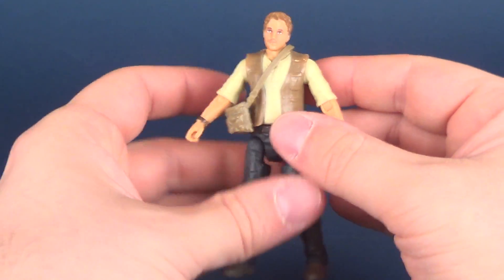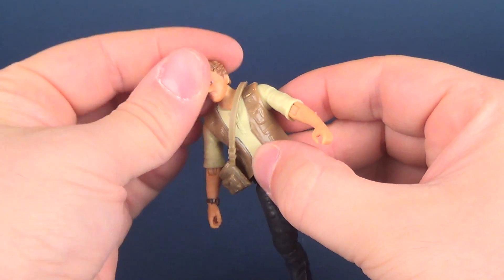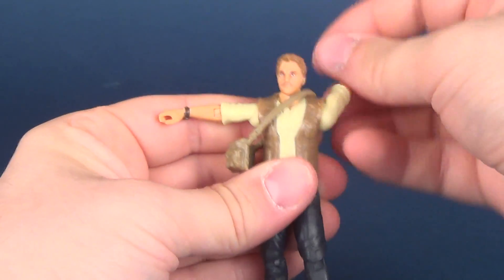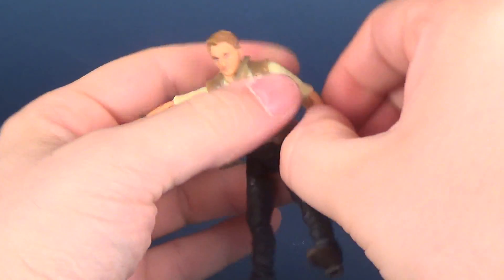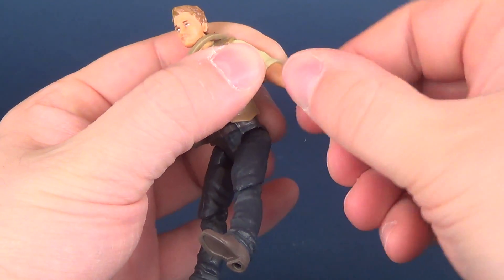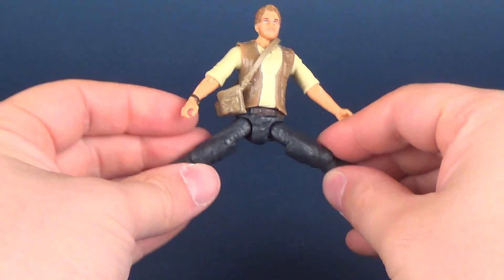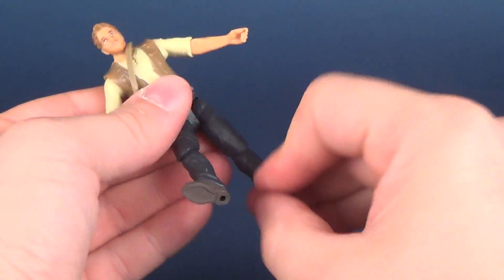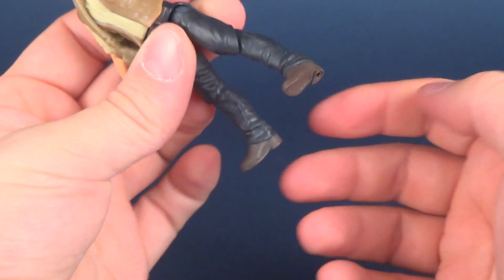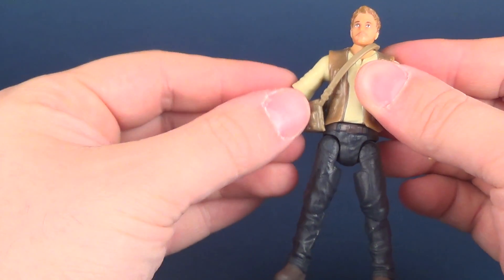Running through his posability: his head rotates all the way around, you also have a hinge going up and down. Arms hinge outward as well as rotate all the way around, bend at the elbow, and rotate ever so slightly. No wrist articulation. He has waist articulation. Legs split out, forward and back on the legs, bend at the knee, rotate the lower leg. He doesn't have any posability on the actual feet.